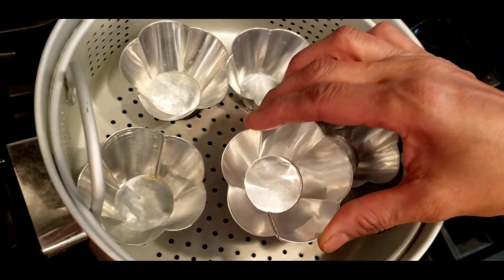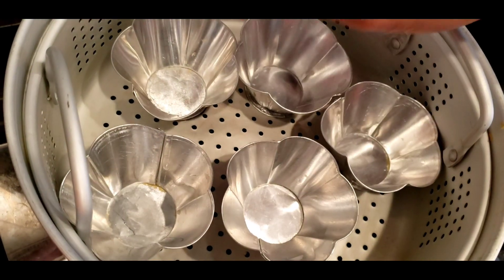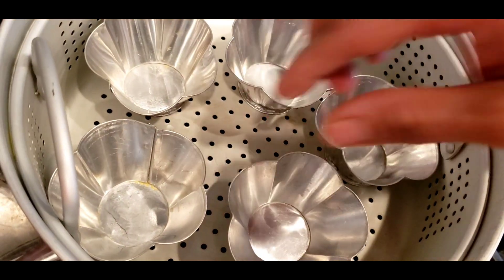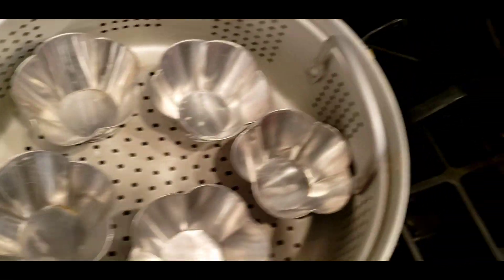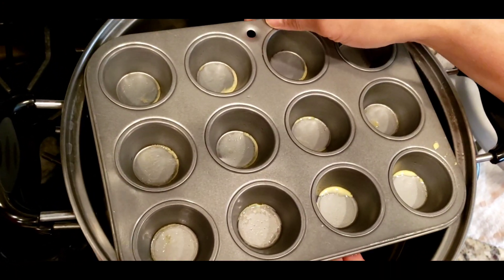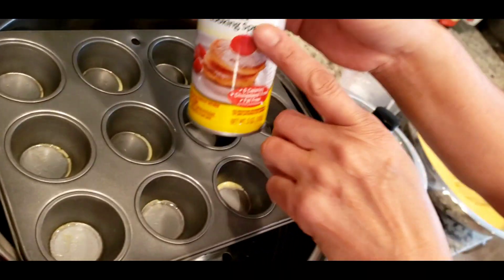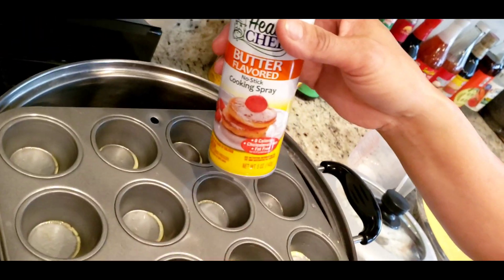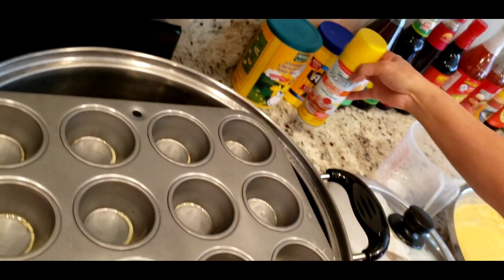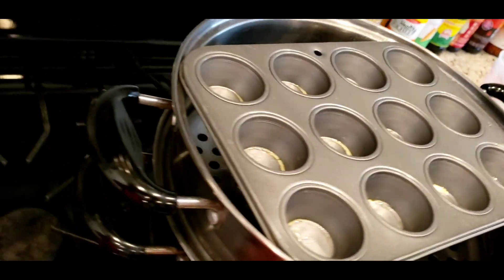Just kind of like a small cupcake. Non-stick cooking spray. Okay.